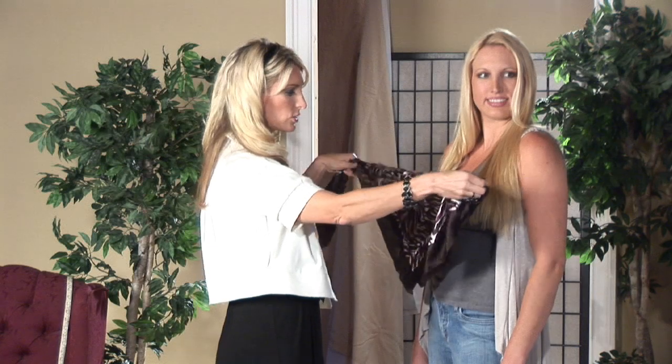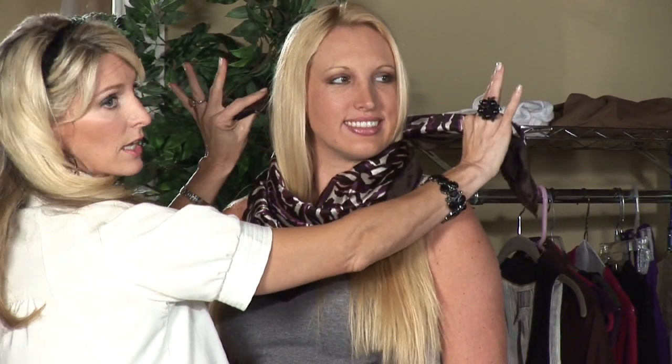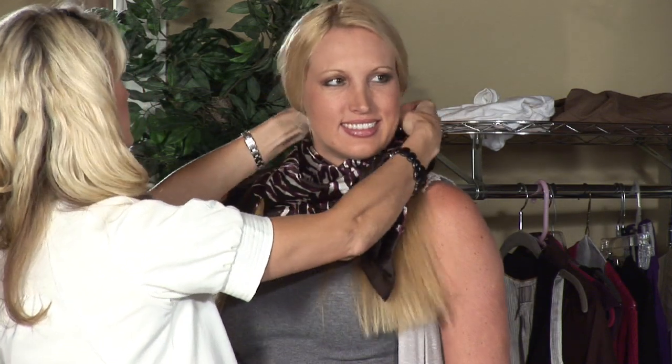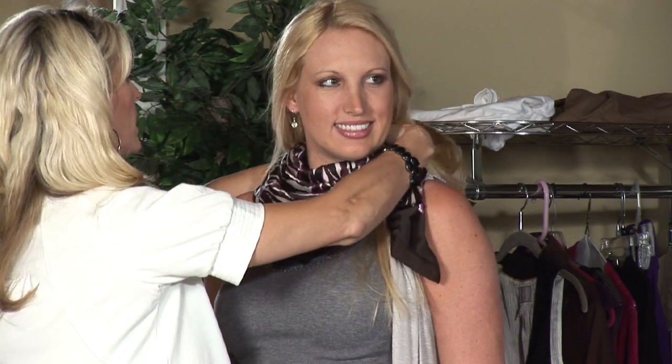So we're going to take the triangle, we're going to wrap it around. You're going to cross the ends in the back — as you can see them coming through — and we can just let them hang. We're going to pull her hair out; she has beautiful long hair. You want to make sure you pull that out to bring this around.